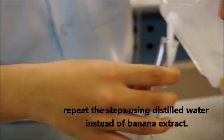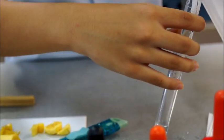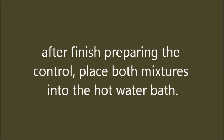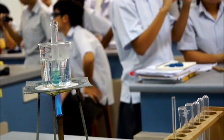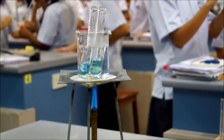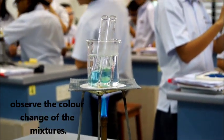Set up a control. Repeat the steps using distilled water instead of banana extract. After finishing the control, place both mixtures into the hot water bath. Leave both mixtures to sit in the hot water bath for 5–10 minutes. Observe the color change of the mixtures.